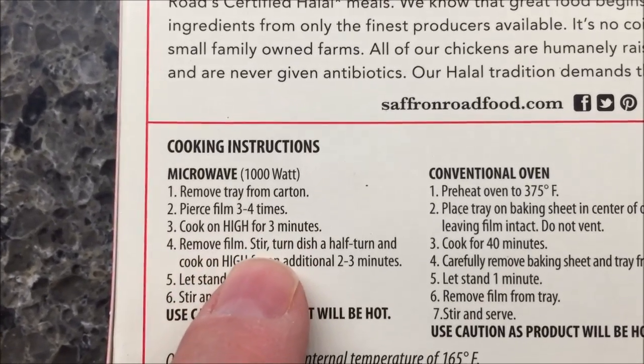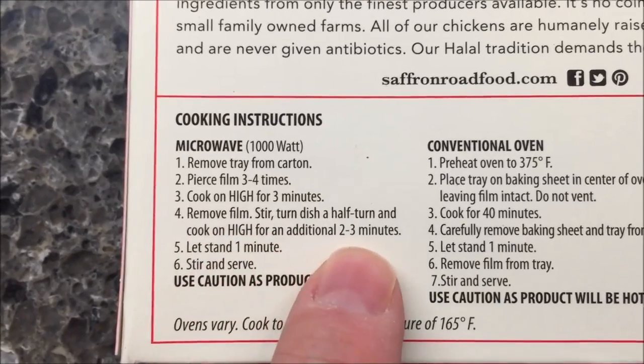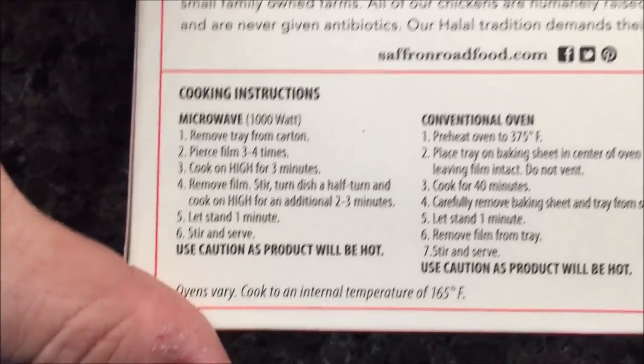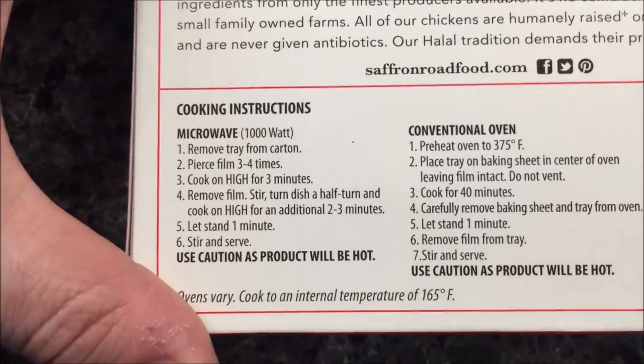Cook for three minutes, remove film, stir, and then cook for an additional two to three minutes and let it sit for a minute. So poke some holes, three minutes, stir, and then probably another two and a half minutes with this microwave I've got at home.